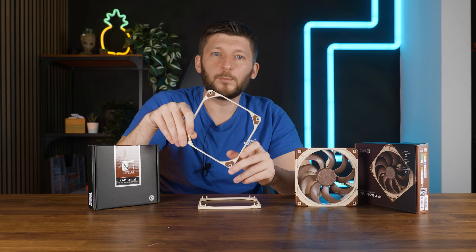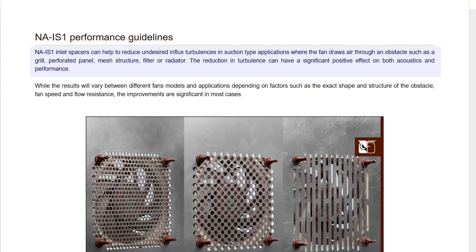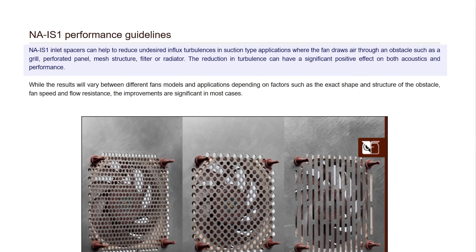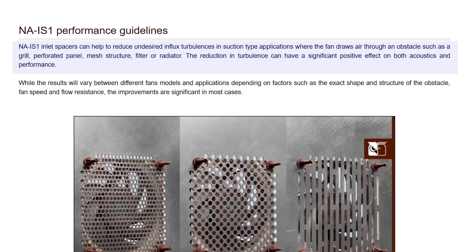The idea behind this is quite simple. If the fan is sucking through something, it creates an undesirable inlet turbulence. Create a 5mm gap — essentially the thickness of the spacers — and this may reduce it, creating a positive effect for both performance and noise. Maybe.